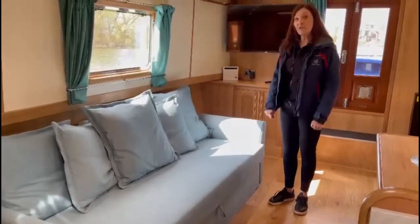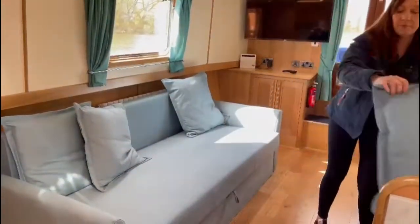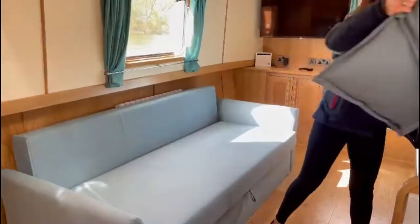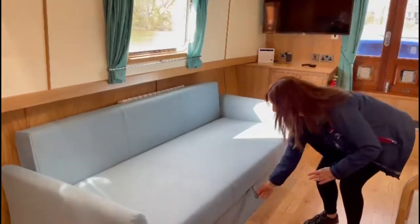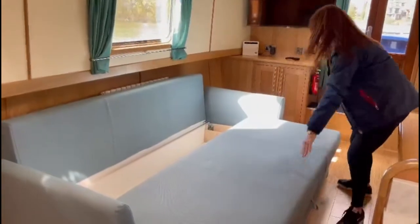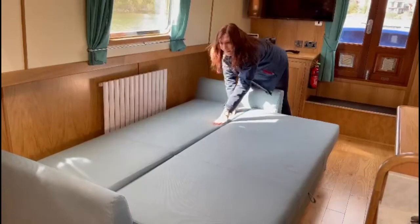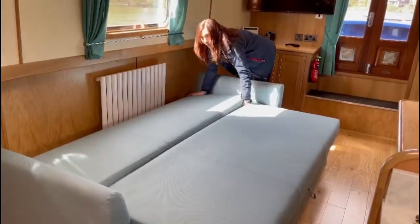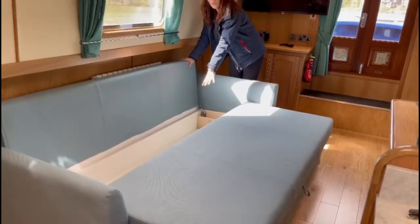I'm now going to show you how to put the sofa bed together. First of all you need to remove the cushions, and then you simply pull this toggle here, then fold the back down — and there you have your bed. The bedding for this bed and also for the other dinette will be stored under here.